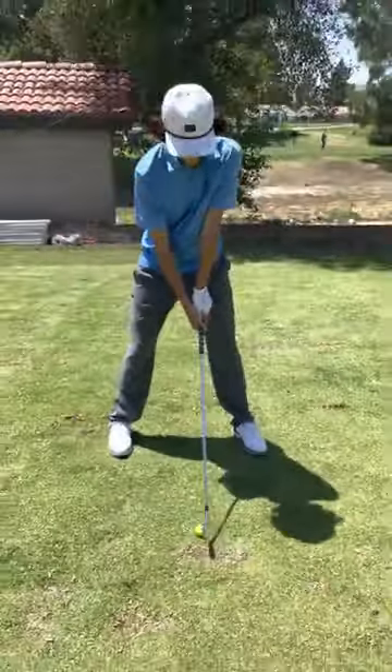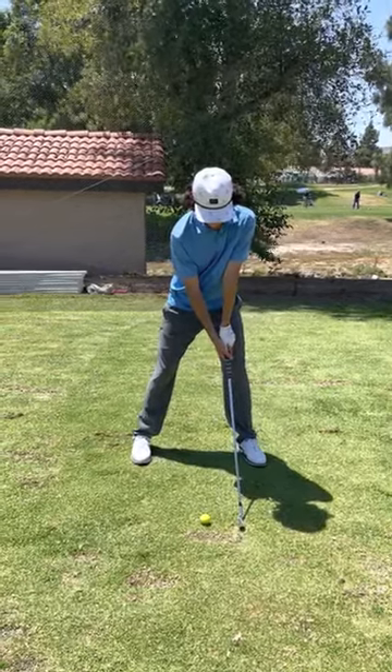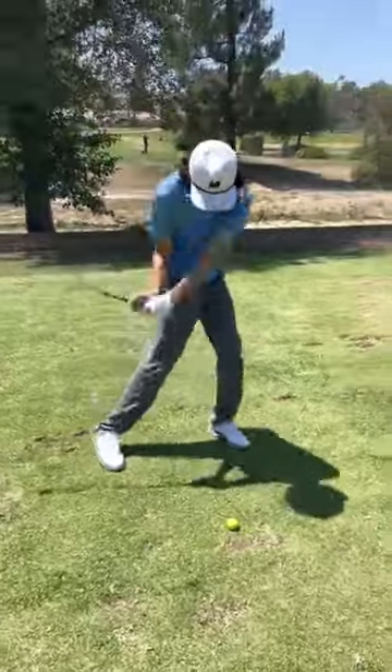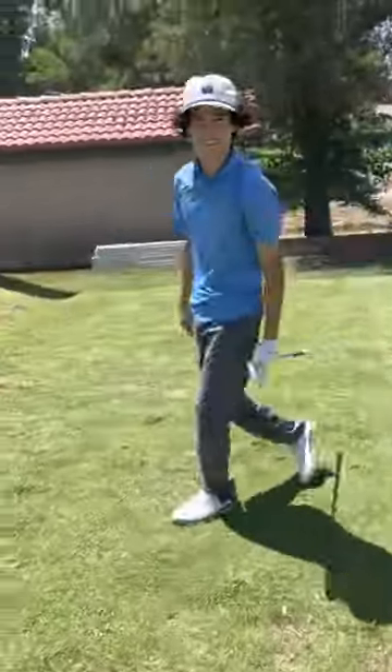Once he starts, he leans a little more towards the target because he's addressing that tee. He's gonna go around the ball, take a shot, murder it — and say thanks coach! Anyway, that's a good drill. Good job dude.